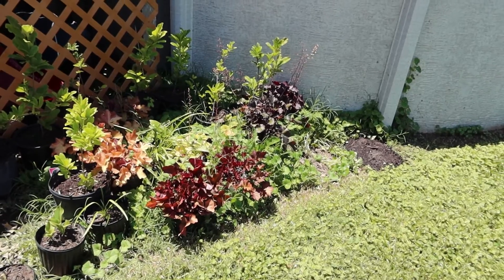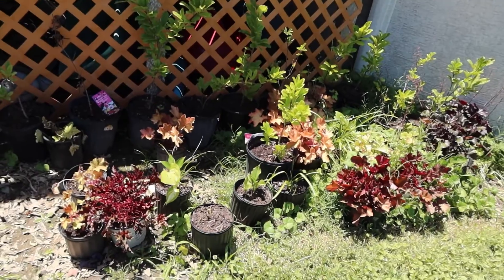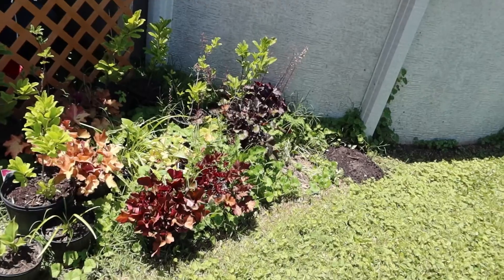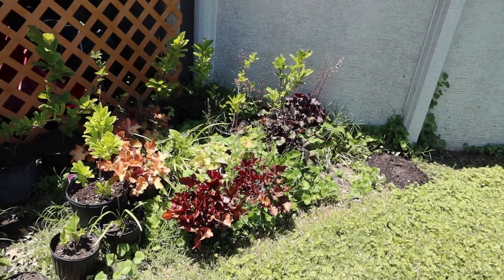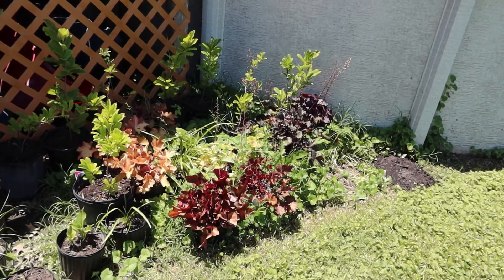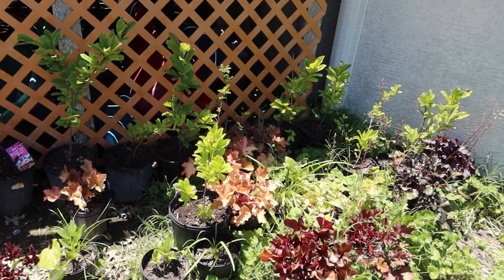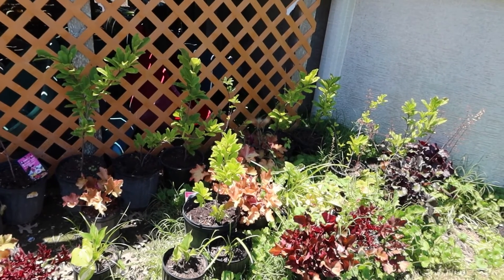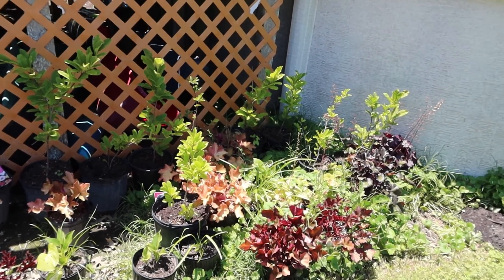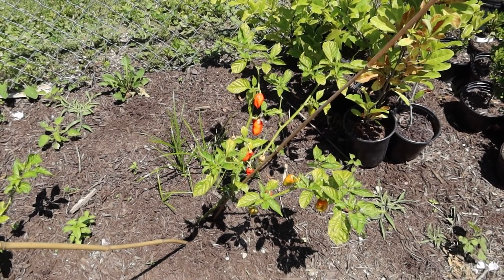Moving along, the next category is plants. It looks pretty weedy right now — we just got back from vacation. Hostas, coral bells, and liriope are things you can divide and sell really well. Just about every coral bell I was willing to sell has sold. We've made five hundred dollars off of these, and that's going to grow as I've added several different varieties.